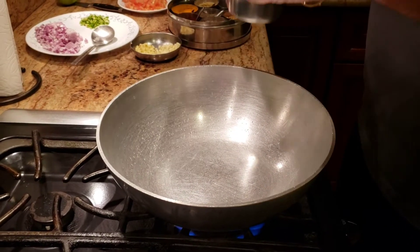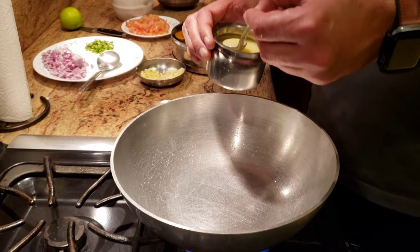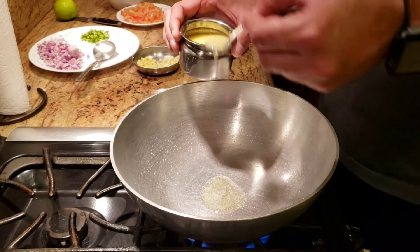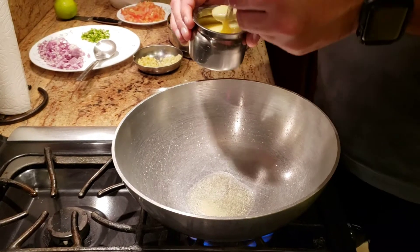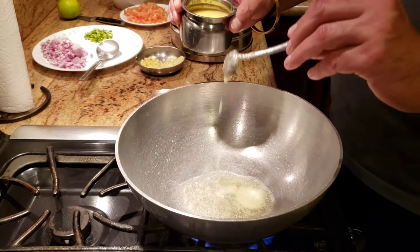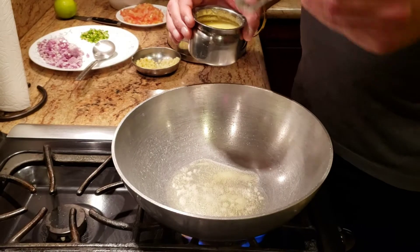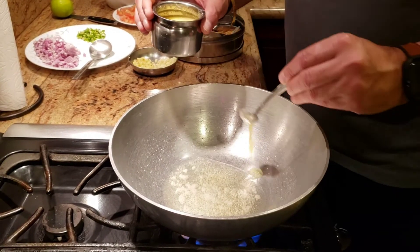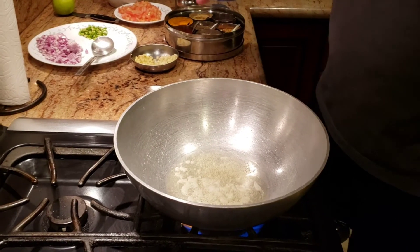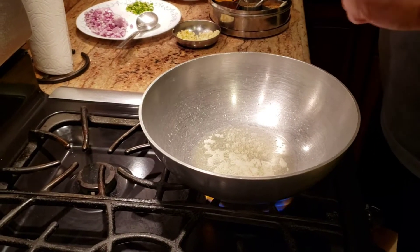The first thing we're gonna do is add some ghee. I'll have everything in the description below. Whenever we are making dal tadka, we want to make sure that we add enough ghee. I like to add a lot of ghee — the taste and aroma it gives the dal is just different. I'm very generous with the ghee; I'm a big ghee and butter guy.